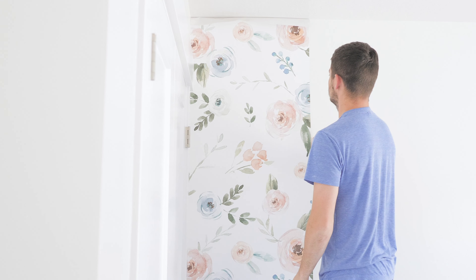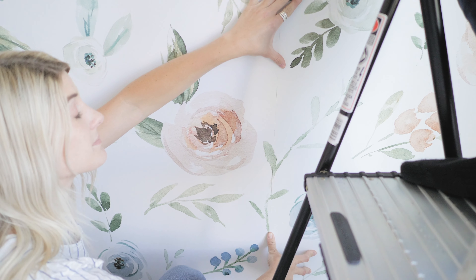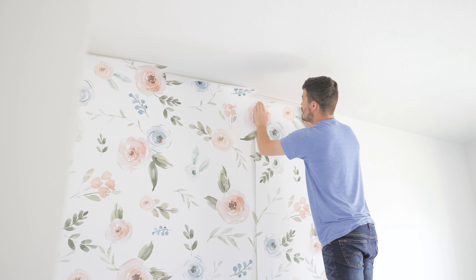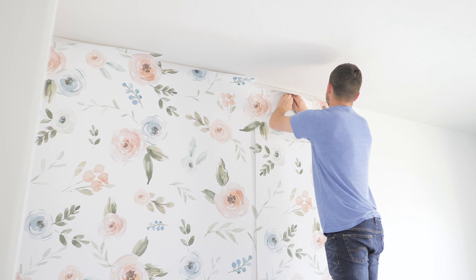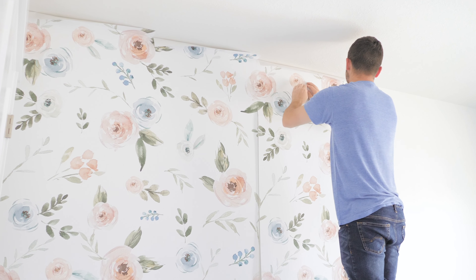Have one person align the top and one person align the bottom to ensure the panel is straight. If you have enough length, start one to two inches above the ceiling line. Do not use the ceiling as a level guide, as most are not perfectly straight.